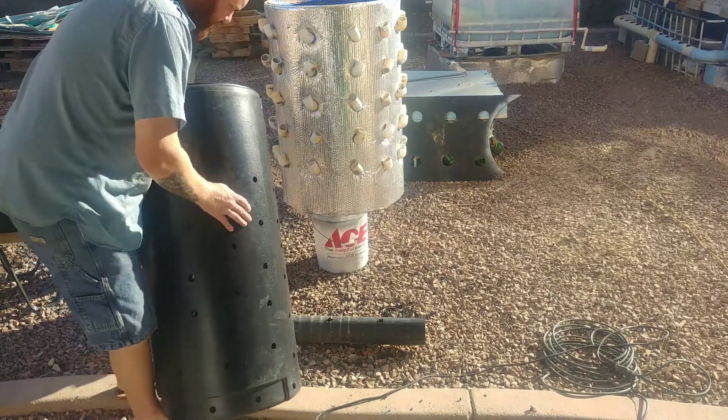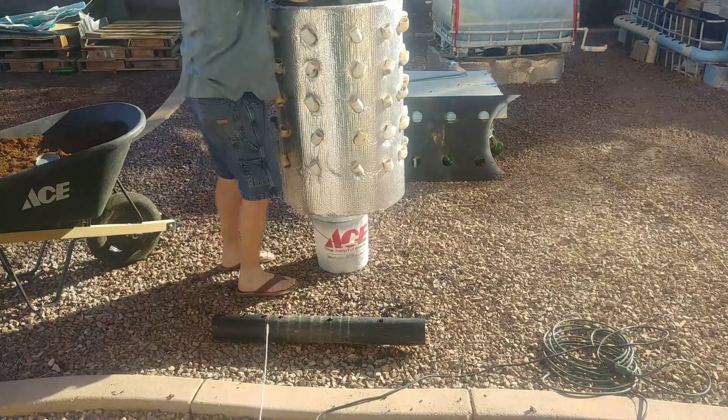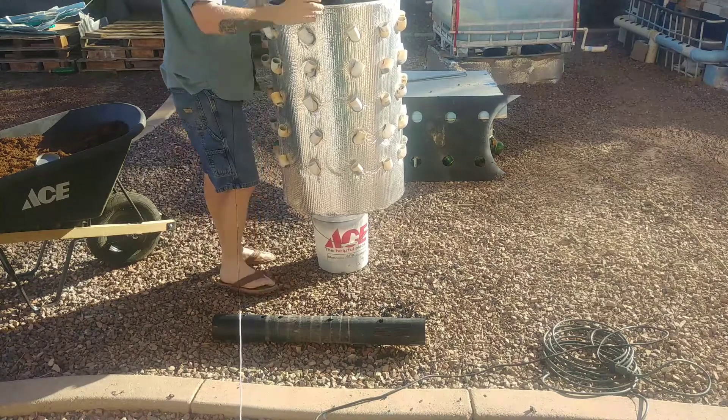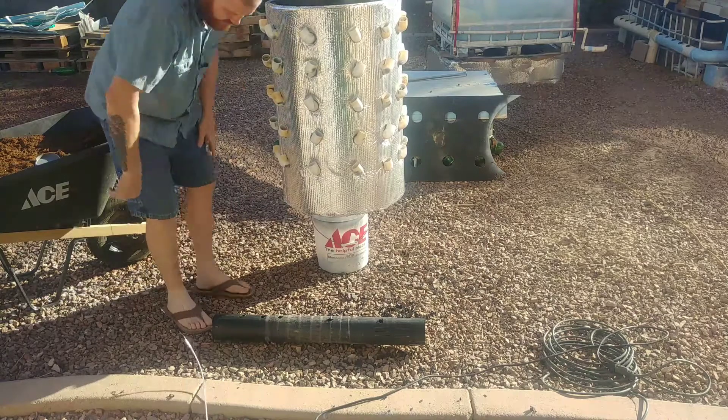I'm going to have to cut this pipe too. As you can see, it's inside here and it's a little tall. It's also okay — I may not do anything with that, I just have to see.